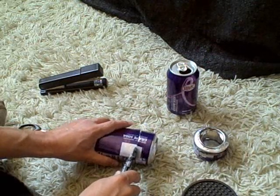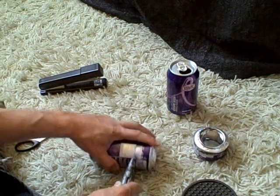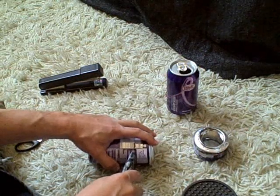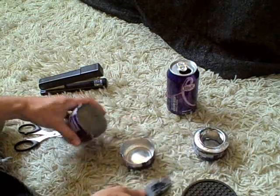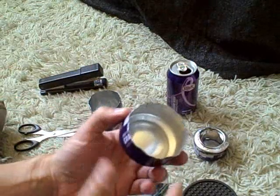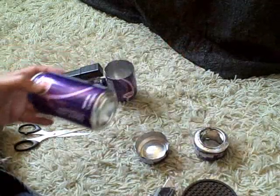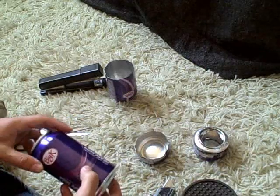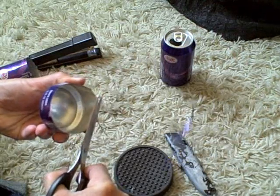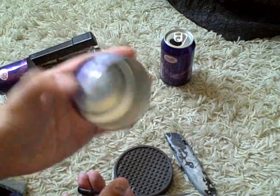Now this doesn't have to be perfect — just kind of follow the line the best you can. Okay, so that's one side done. Now you're going to want to do the same thing with the second can. Okay, that's the first part.